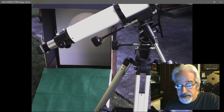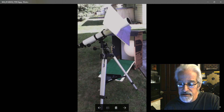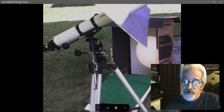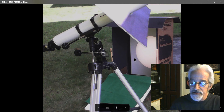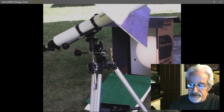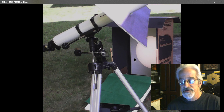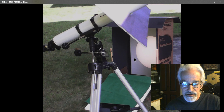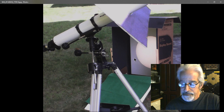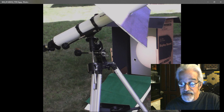I'm mainly concerned about safety. You may be wondering why the projection screen isn't burning — that's because the image is spread out, about 15 to 18 inches in diameter. The closer you bring the screen to the eyepiece, the smaller and more concentrated the light becomes — to the point where you could literally light a cigarette off it. I've demonstrated that with paper, getting it to smoke by bringing it close enough. Projection is basically the safest way, as long as you remember never to look through the telescope.